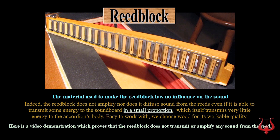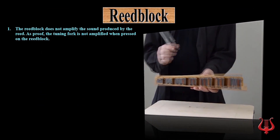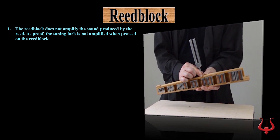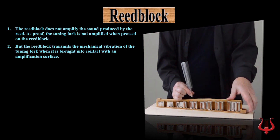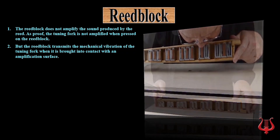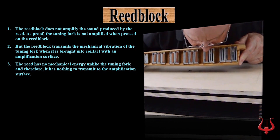With this video, I will try to illustrate why the material used to make the reed block has little or no effect on the sound. The reed block does not amplify the sound produced by the reed. As proof, the tuning fork is not amplified when pressed against the reed block. But the reed block transmits the mechanical vibration of the tuning fork when it is brought into contact with an amplification surface. The reed has no mechanical energy unlike the tuning fork, and therefore it has nothing to transmit to the amplification surface.